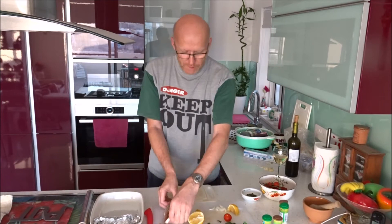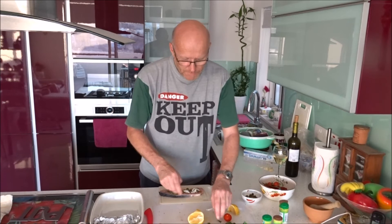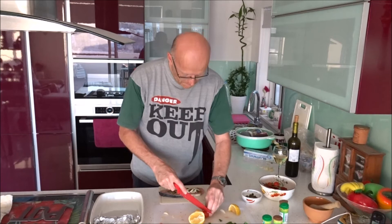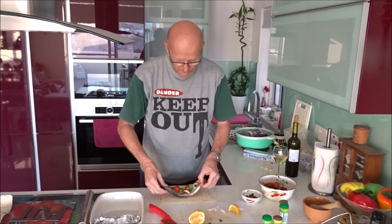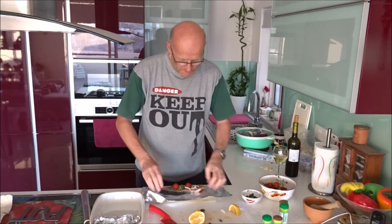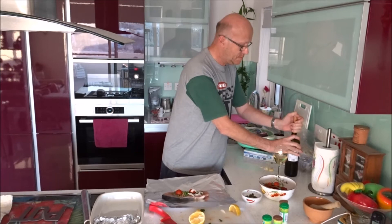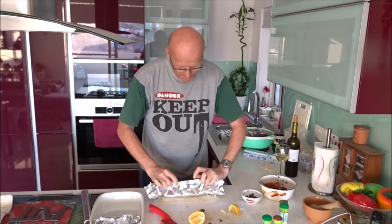I do the same to the other one. Capers, a little bit of onion, ginger and garlic. Cherry tomato, mint and basil. Make a nice envelope. A little drop of wine — and when you add the wine, don't forget a little bit of oil. Trim the edges.